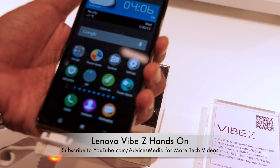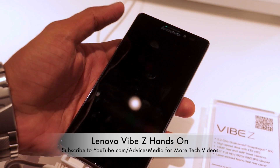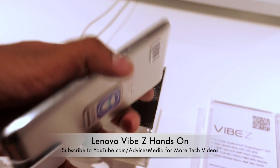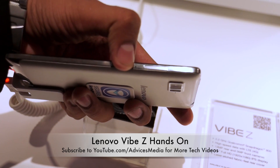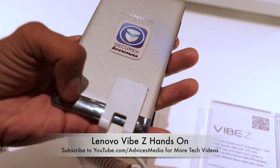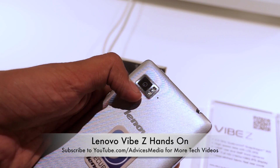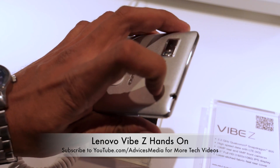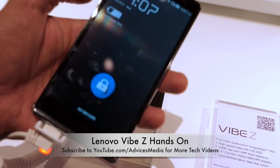This is the Lenovo Vibe Z. Let's talk about the physical aspects. On the front, there's a 5.5-inch full HD display with a front-facing camera, earpiece, and sensors. On the right side, there's a micro SIM card slot with a pin, confirming the back panel cannot be opened. On the back, at the bottom, there's a speaker grille, a 13-megapixel camera with LED flash, and a secondary mic. On the top is a 3.5mm headset jack, and on the left are the volume rocker keys.